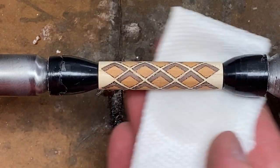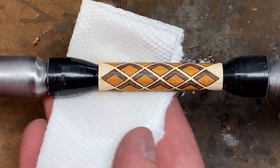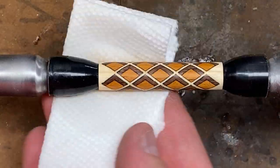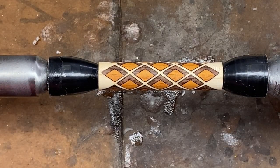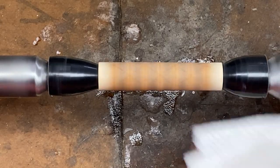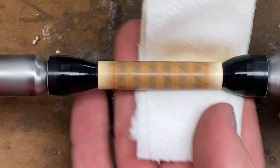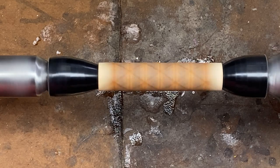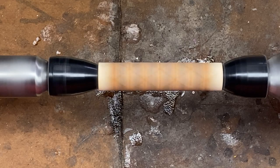We want to thoroughly clean our blank before we start applying a CA finish. A little side note: I occasionally watch videos on YouTube and I'll see people turning pens and they'll get ready to apply a CA finish and their lathe is just covered in dust and chips. Always brush or blow your lathe off before you finish with your CA, because if there's any air movement at all in your shop, that dust can rise up and stick to your blank and really ruin your finish. It only takes a second to dust off the top of your lathe.